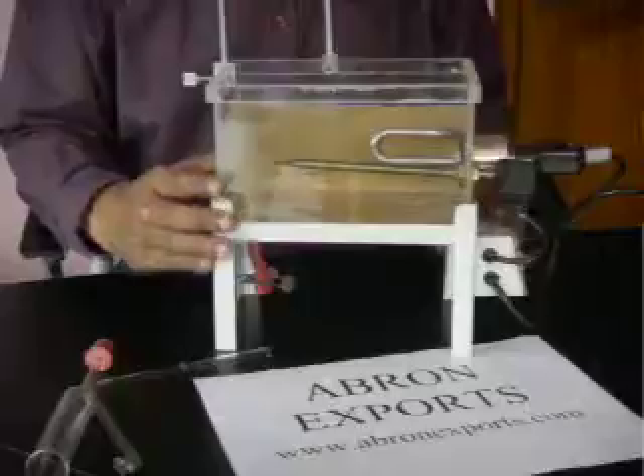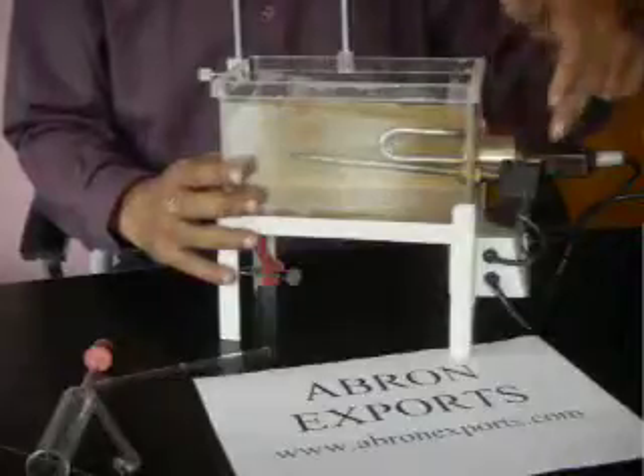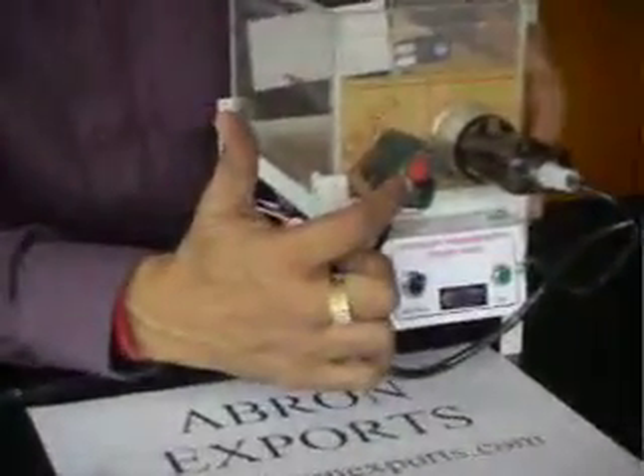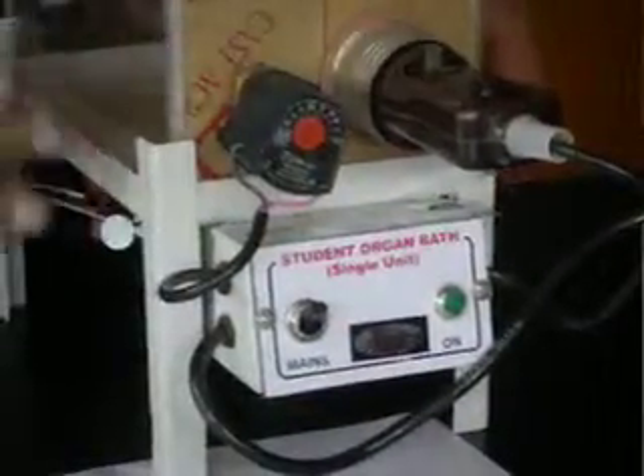This organ bath by Abron Expo has some parts: a chamber, which is the prospects. There is a thermostat which is already set for 34 degrees. Here the sitting heater is there, the on-off switch is there, a stand, and then there are four parts — one muscle tube and oxygen tube. Two stands are provided.